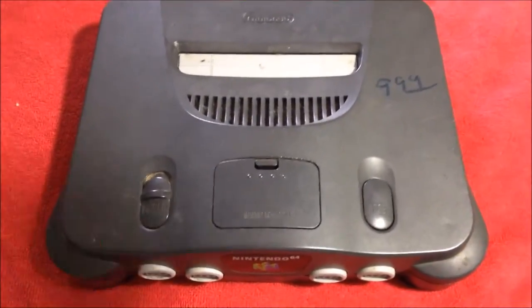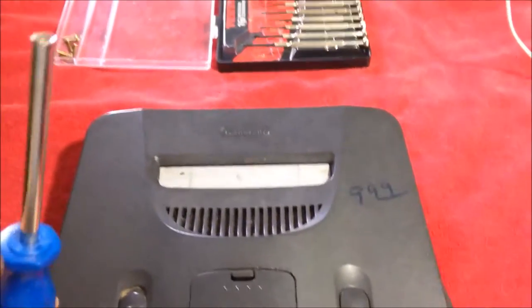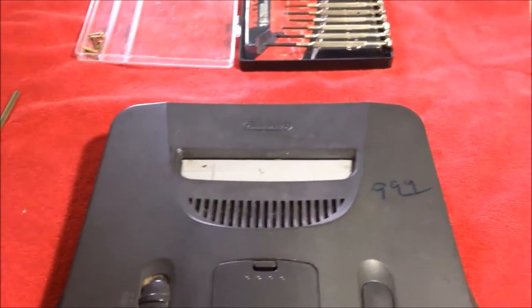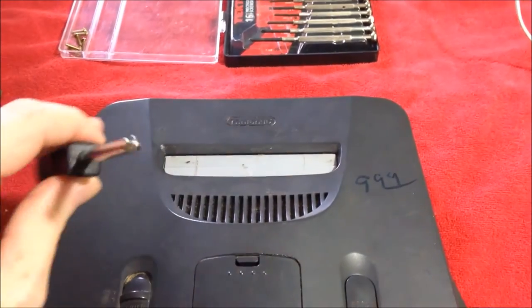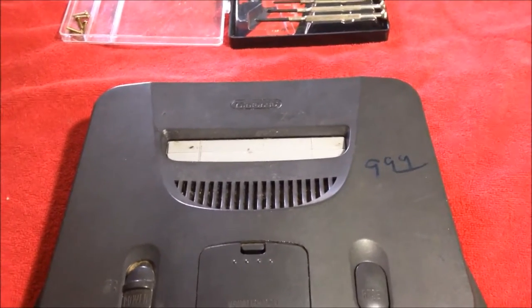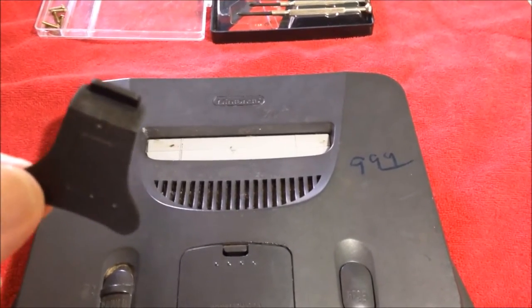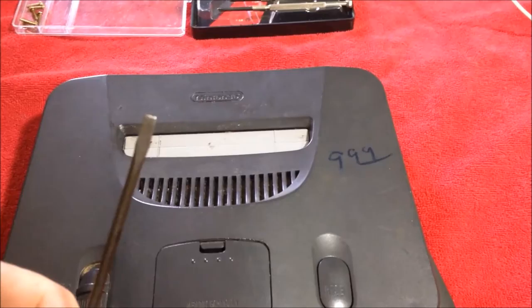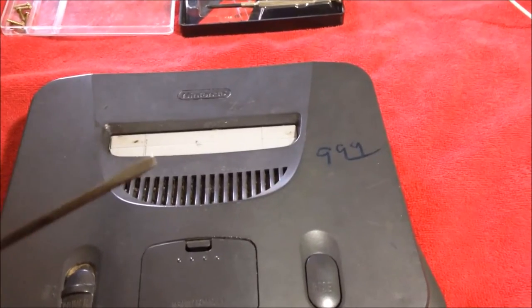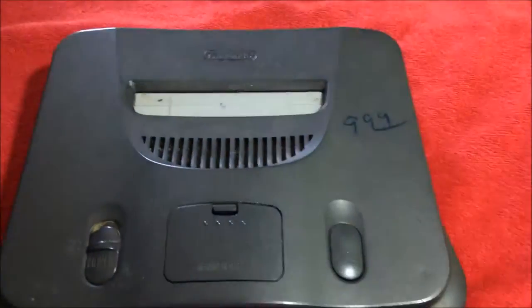Before we get started, we're going to need a couple tools to take this thing apart. First thing we're going to need is the 4.5 millimeter security bit. We'll need that. We also need a Phillips head or crosshead screwdriver. And you also need this little plastic piece. Or if you don't have this, which is totally fine, all you need is just a flathead screwdriver, preferably a precision screwdriver or an eyeglass screwdriver. We just need that to get the expansion pack out. Without further ado, go ahead and start tearing this thing apart.